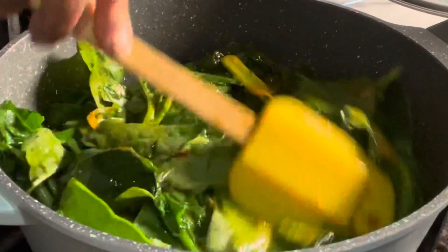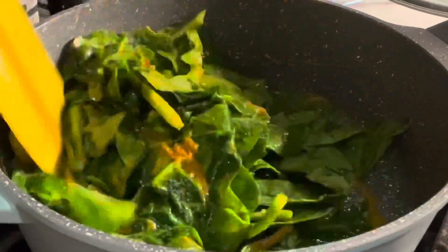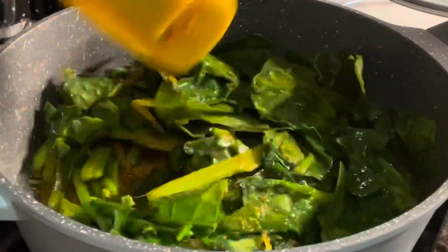Then we will cook our boil. After the boil, we will cook. It is very important to cook the boil.